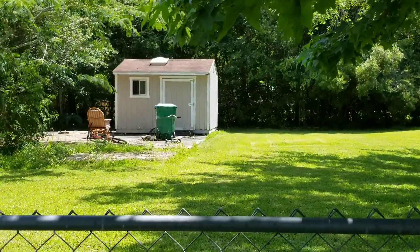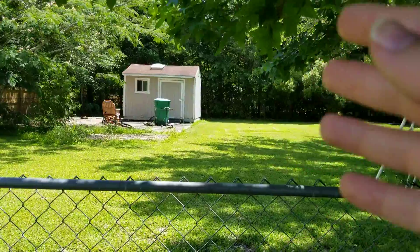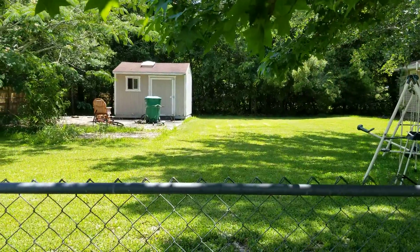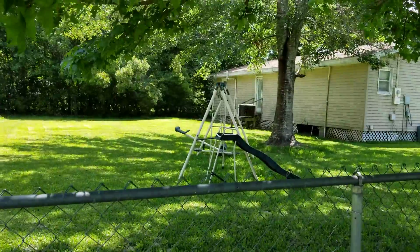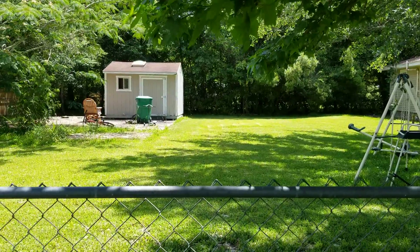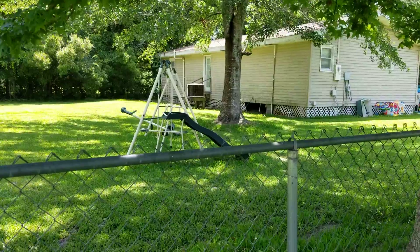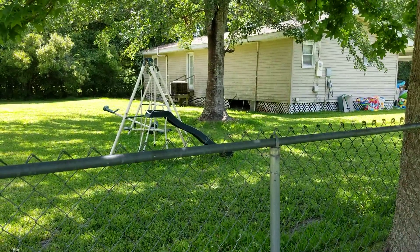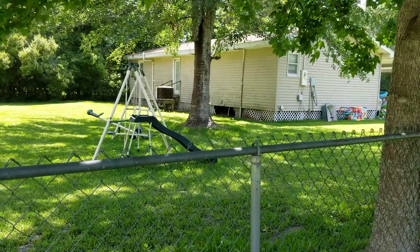There's the shed right there. Back when my dad was living with us, he had this big old shed which was like a shop. I miss those days — I would just look out of my bedroom window and see him in the shop every time. That was before Hurricane Katrina, of course. I was only like three, four, maybe five. I just have a lot of great memories over here.